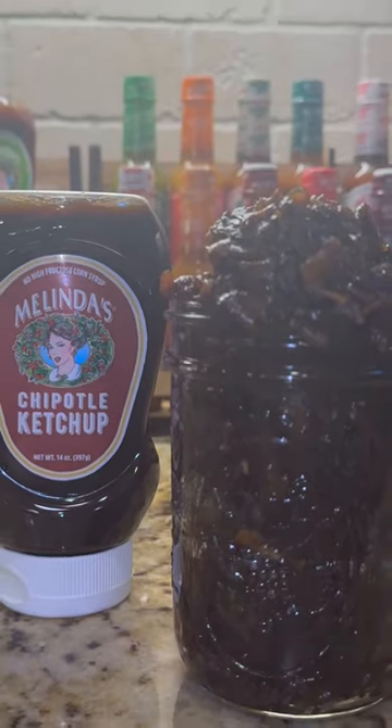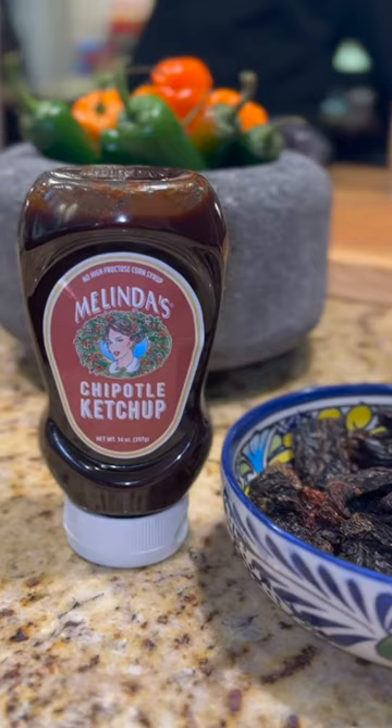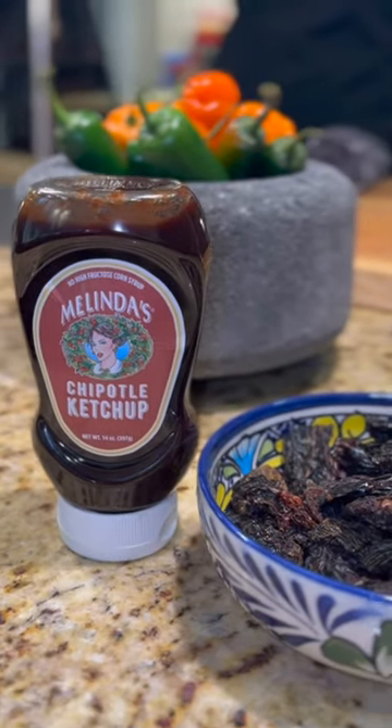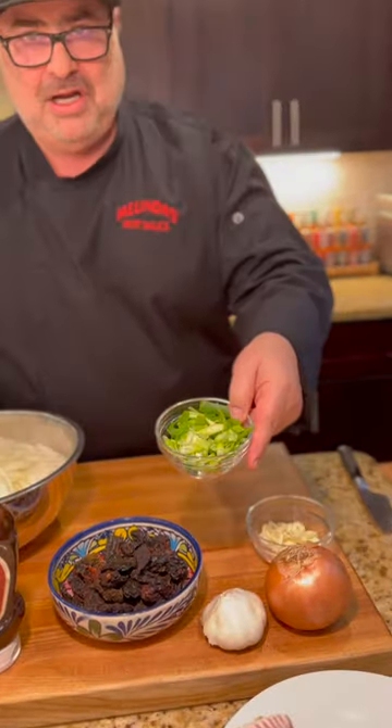Hey Chili Heads. Today we are going to make my bacon chipotle jam. This is unbelievable on burgers and it is the secret weapon for my famous Chef Fig's beans. The star of the show is Melinda's chipotle ketchup. Made from dried chipotle peppers, yellow onions, garlic, and green onion.